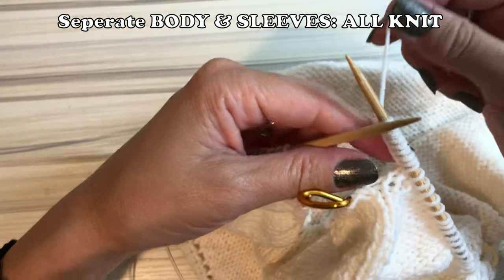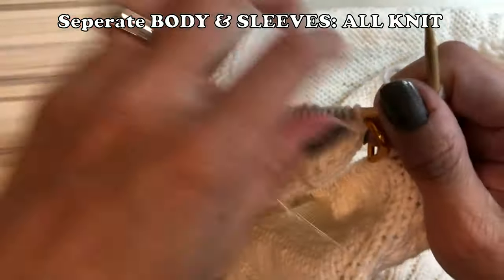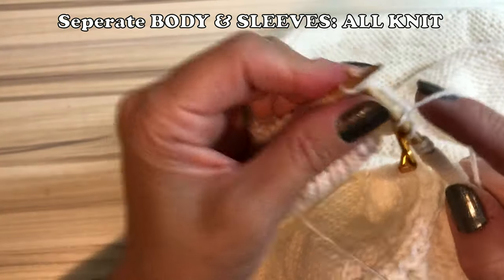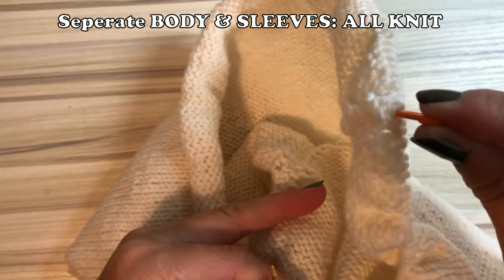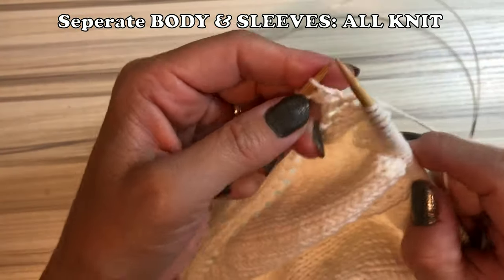Now you start knitting the front piece. It's a little bit rigid, but once you start knitting more rows it's gonna be fine. You do exactly the same thing on the other side, of course, because there are two sleeves. When you hit the next marker, the other side sleeve starts — so transfer every single sleeve stitch onto the stitch holder.